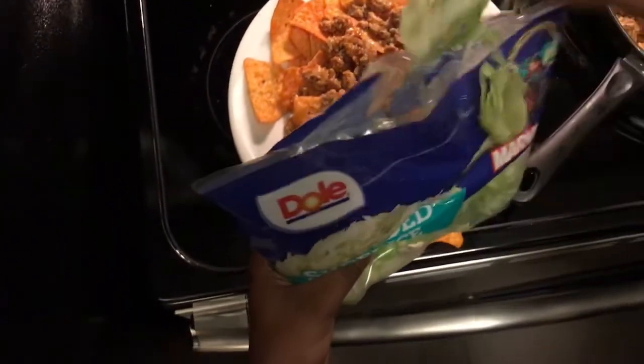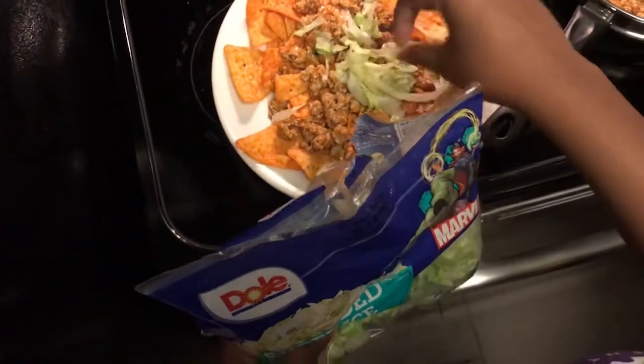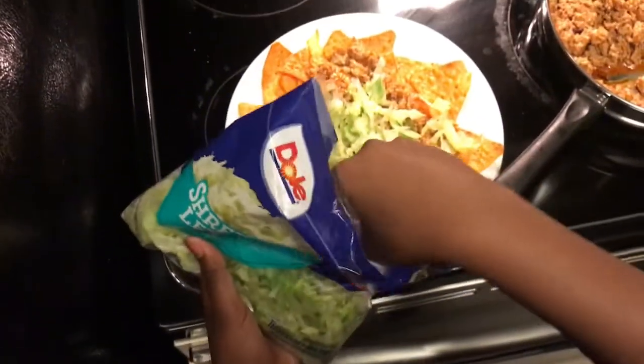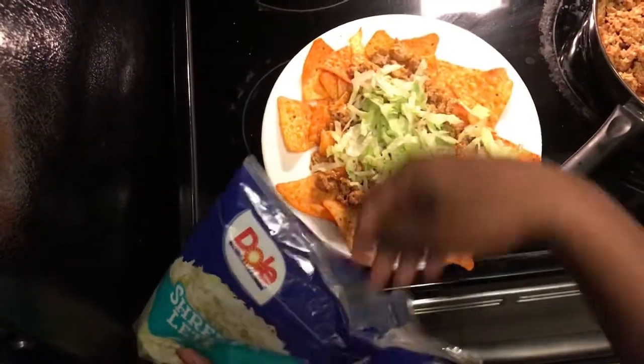Once again I was pouring stuff with the phone in my mouth and it was just horrible. It was hard, but this one was easier. Just pouring the lettuce on there because you know you got to eat some greens with your stuff.